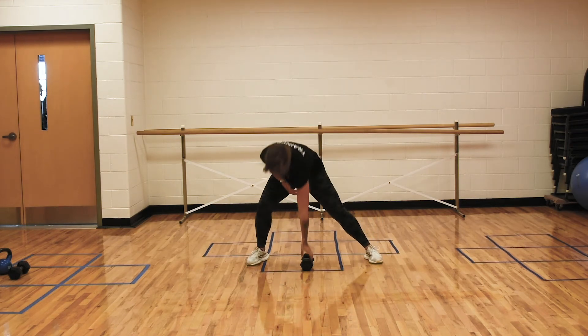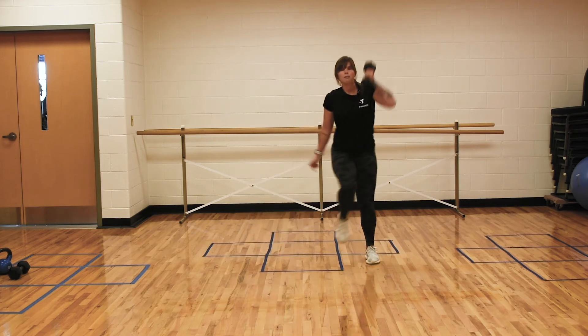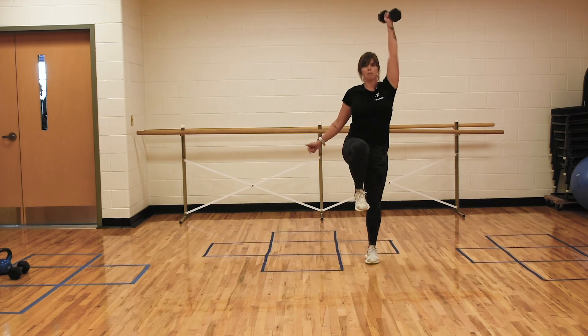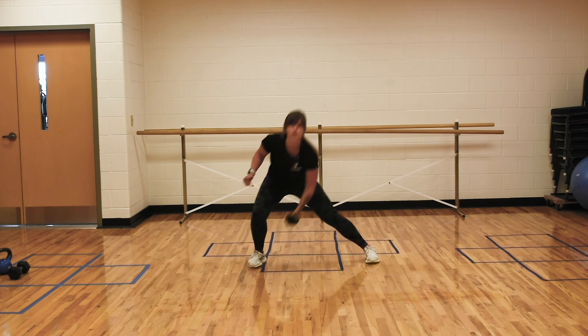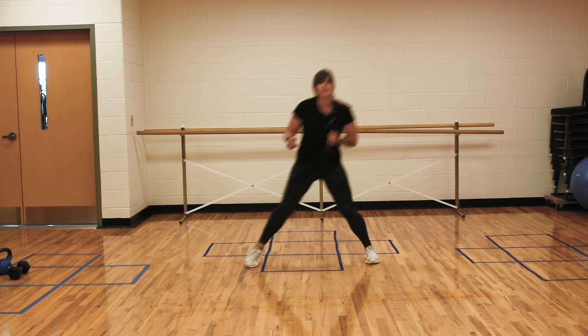Same with the opposite side — left hand, right foot. It may take you a few tries to figure out where your body is most comfortable in this lateral position. As humans, we walk forward and backward, but rarely are we shuffling side to side, so this is a challenge in more than one way.